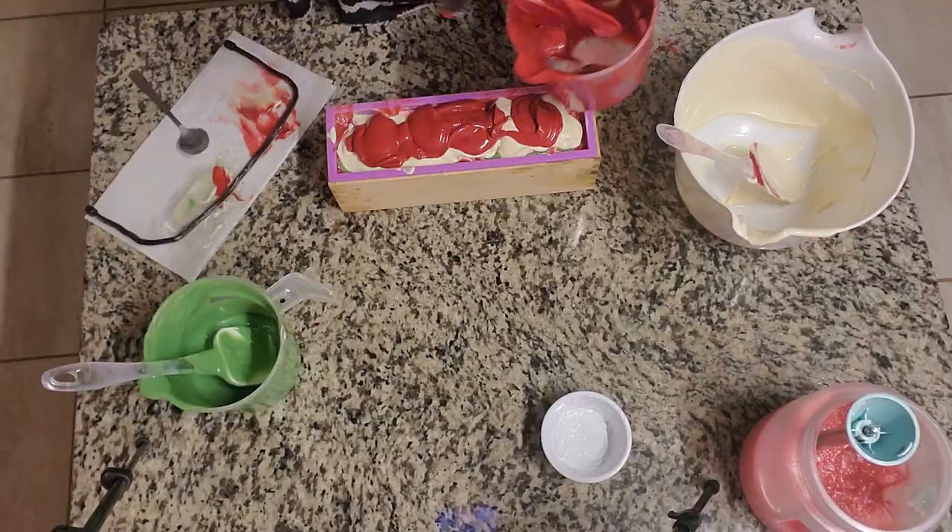Can you guys see that glitter? It's really playing off the red and I'm loving it. There's also glitter in the embeds — well, the mica kind of gives you that shimmer too, so it's really pretty. I'm going to go ahead and clean up and put this bad boy to bed. We're going to be back in 18 to 24 hours to unmold. So until then, I'll see you in the morning.